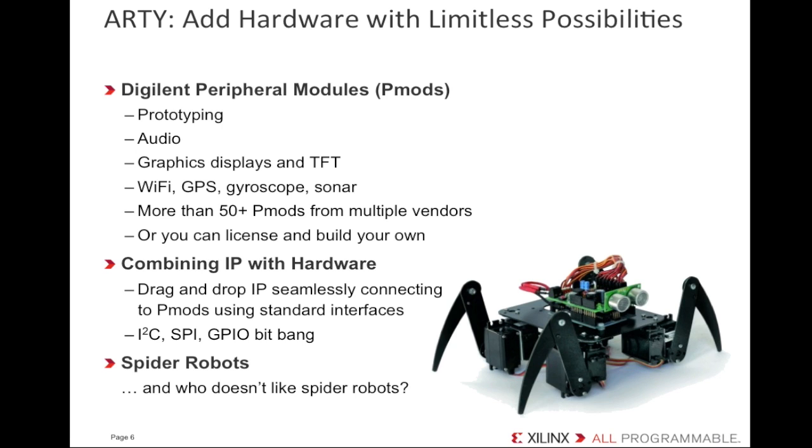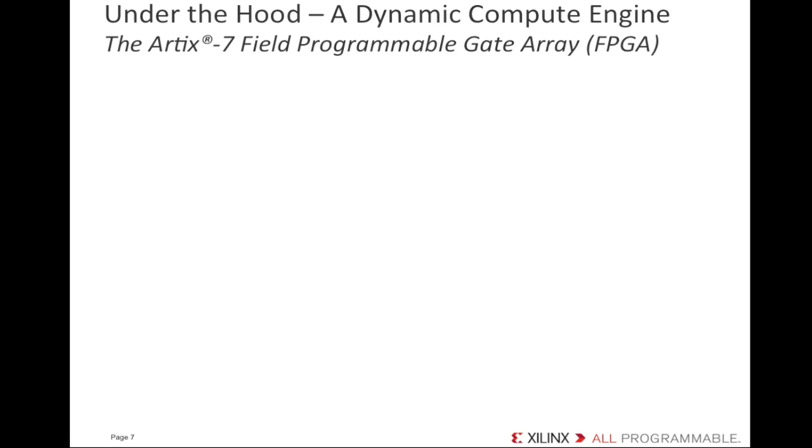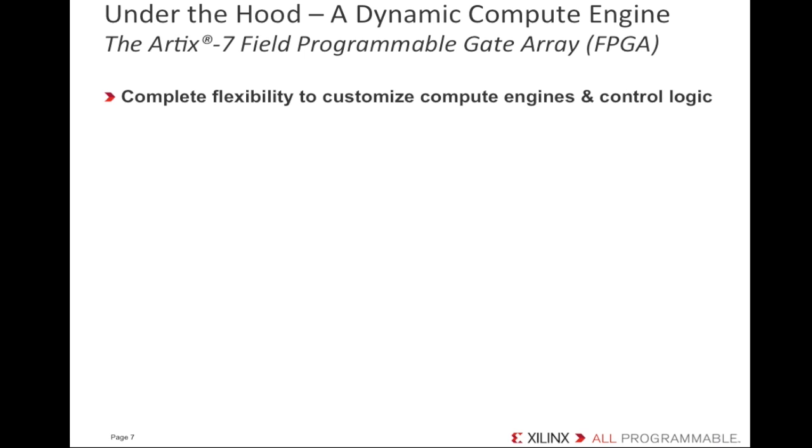That's a pretty impressive selection of peripheral modules, and with drag-and-drop IP, that sounds like heaven to an inventor. But if I'm an engineer already using these shields and PMODs with another embedded processor board today, why would I want to try Artie? Artie stands out from other embedded processor boards because of its creative flexibility. Rather than using an embedded processor chip, Artie uses the programmable logic in the Artix-7 FPGA to implement the MicroBlaze 300 DMIPS soft processor system, still leaving even more programmable logic fabric to add dedicated hardware functionality to interface with your peripherals.